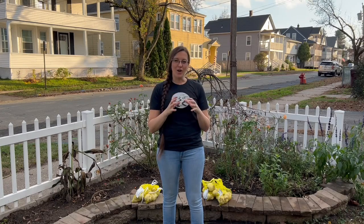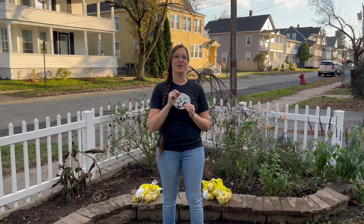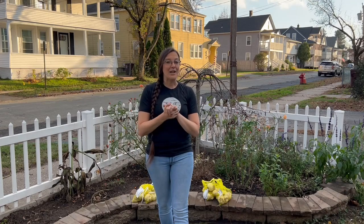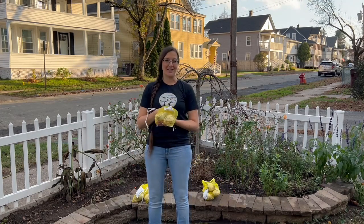Now these two varieties of Alliums are pretty similar in their look. They are that tight ball type bloom that have those individually star-shaped blooms all the way around the orb. These two varieties have differences that we will get into when we do a close-up look, but we are very excited to have these finally in our garden, starting with the Globemaster.